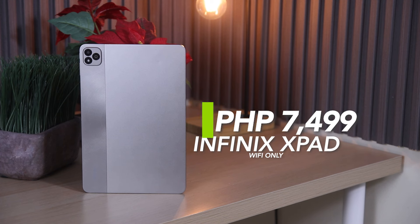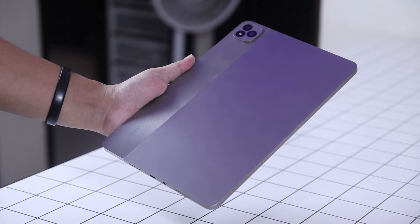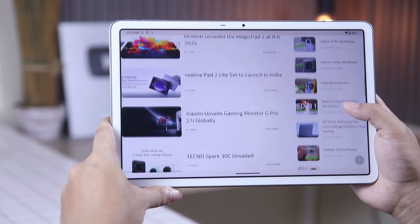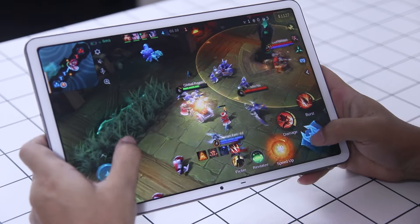The Infinix X-Pad offers two variants. The Wi-Fi-only variant is priced at 7,499 pesos for the 4GB plus 128GB config, while the 4G LTE — which is the unit that we have — is priced at 9,499 pesos and comes with 8GB of RAM and 256GB of storage. For a first attempt, Infinix manages to deliver a competitive and affordable device. If you're eyeing a tablet and you're on a tight budget, you might want to consider the Infinix X-Pad, since it offers good battery life, decent display, and reliable performance, all under 10,000 pesos.